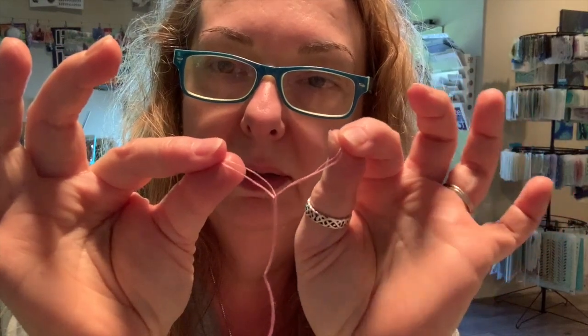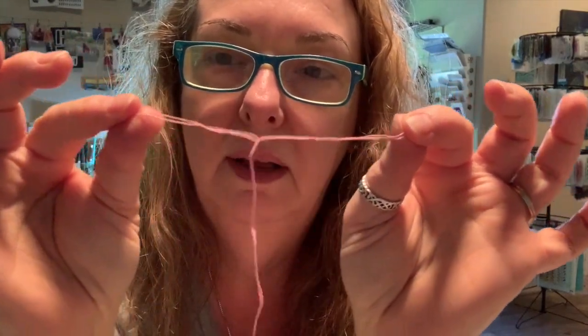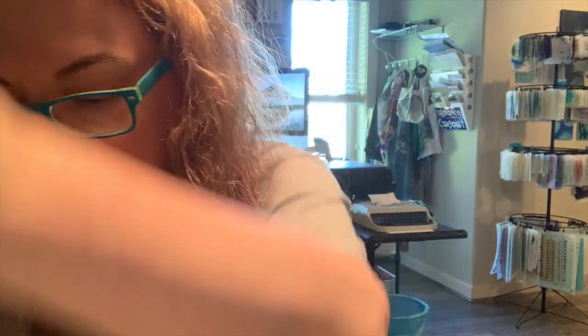DMC floss is six-stranded, as is a lot of embroidery floss. You want to divide it into three strands and three strands. Pull them apart so you have three in one set of fingers and three in the other, and then just pull. Now you have two sets of three that you can sew with.